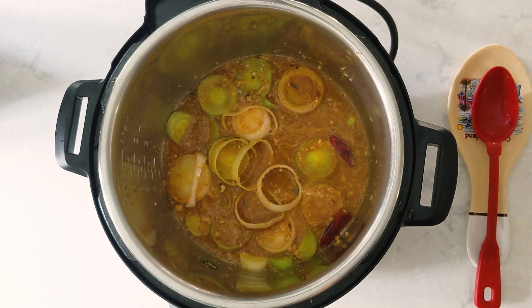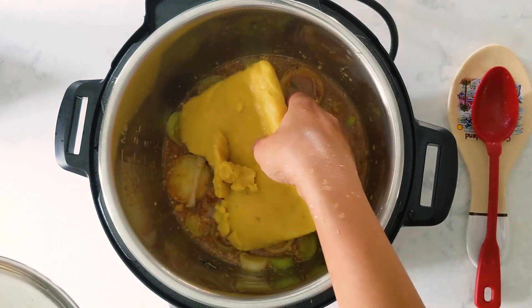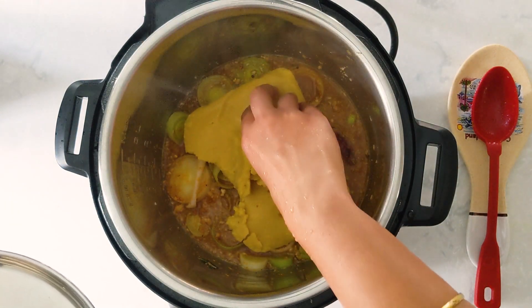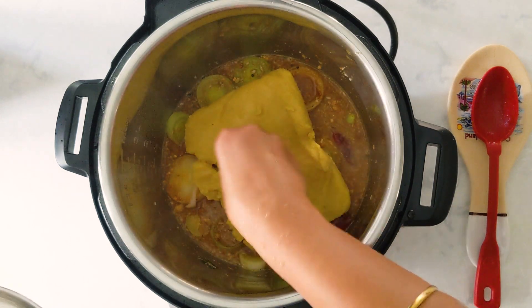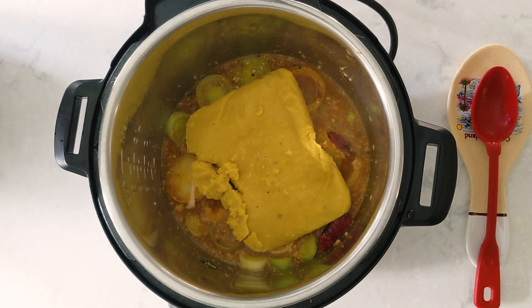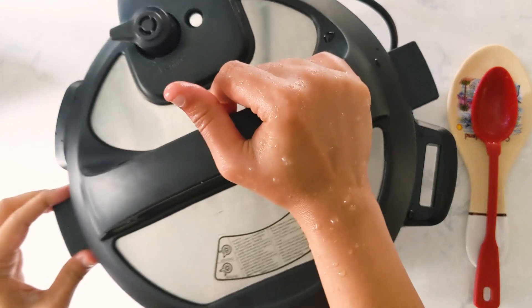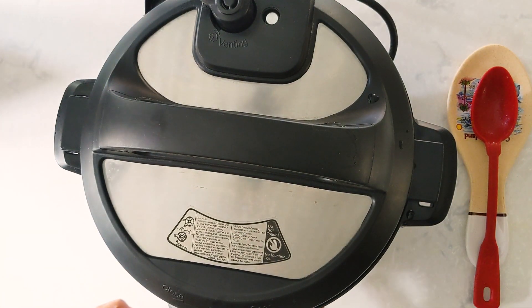Now I'm going to add the frozen toor dal — I'm just going to place it on top of the mix and the vegetables. I'm not going to mix it or break it. As I mentioned, I didn't thaw it; I just kept it outside for 30 minutes. Now I'm going to close the Instant Pot and pressure cook this for 3 minutes and naturally release the pressure. You just need 3 minutes because it's just leeks and that's more than sufficient.